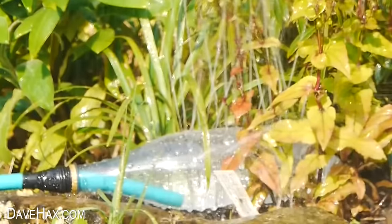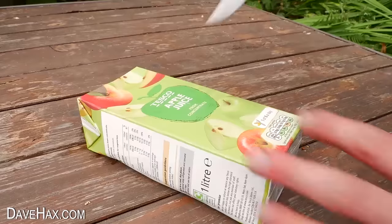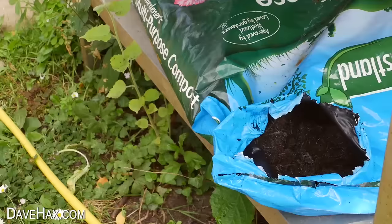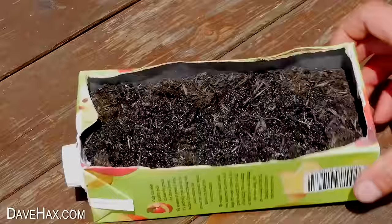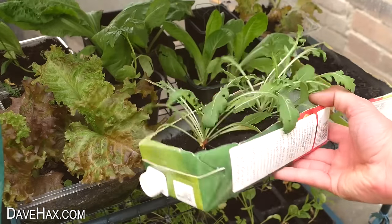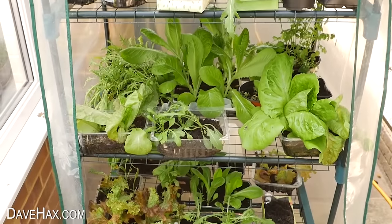If you want to grow something but haven't got any pots, you can use an empty juice container. Just cut off the top and make some holes in the bottom and it's ready to use. I planted in some lettuce seeds, watered it, then added it to my salad tent. This one is in a recycled plastic food tray — it keeps me in salad through the whole of the summer.